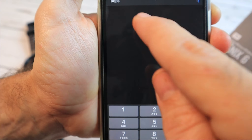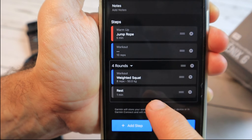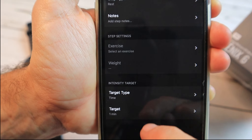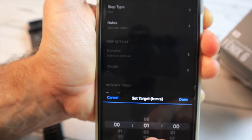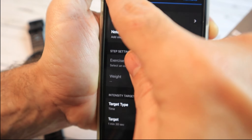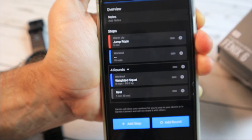I will reduce the reps to 8. I also have a rest timer — I prefer it to be set to time, and let's say we want to recover more than one minute, so we'll change it to one and a half minutes. Now we have our first exercise: the weighted squat.